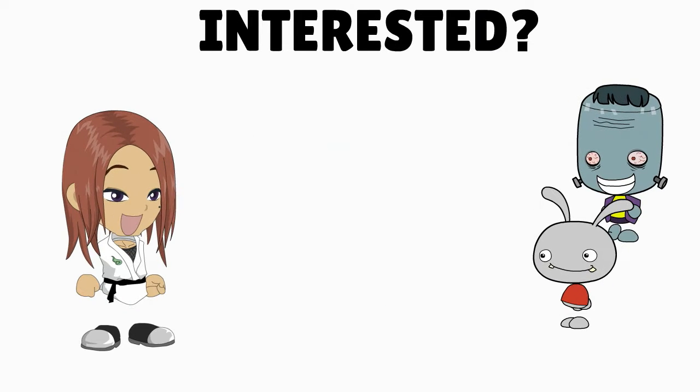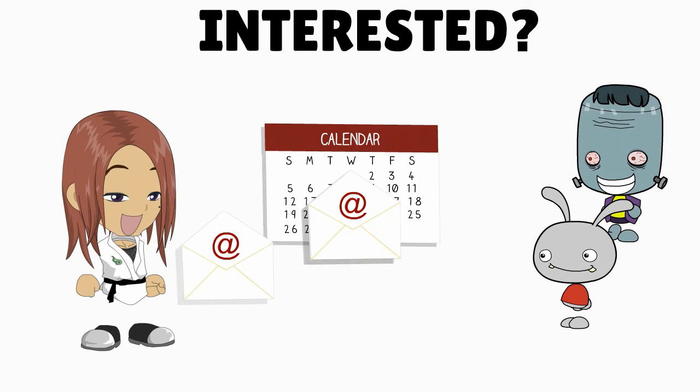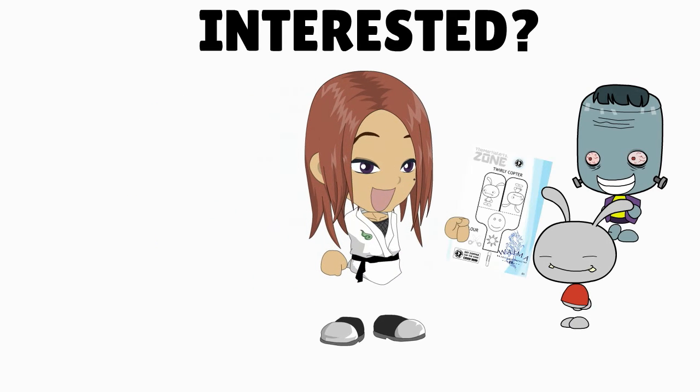If you're a martial arts club owner, you can sign up to our low-cost monthly plan, and then each week we will email you your personalized smart sheet with your club's logo. You can print it out and give it to your little martial artist at the end of the class.